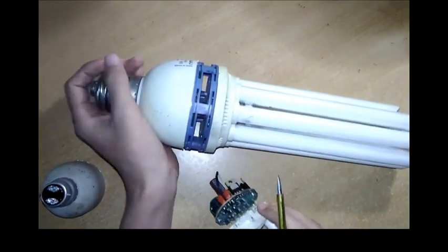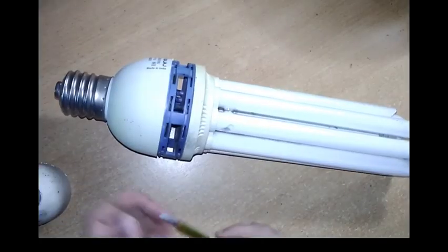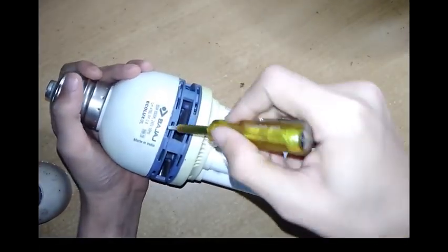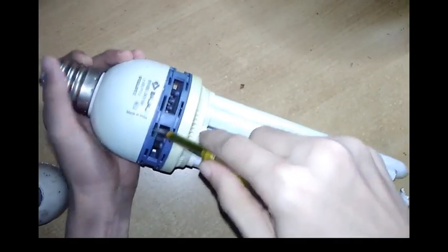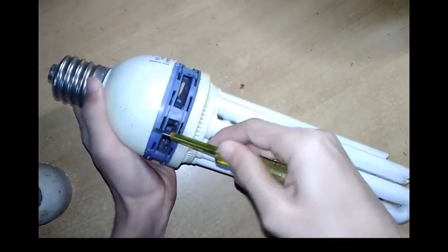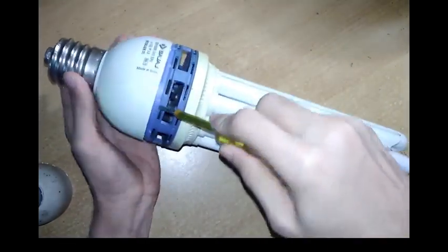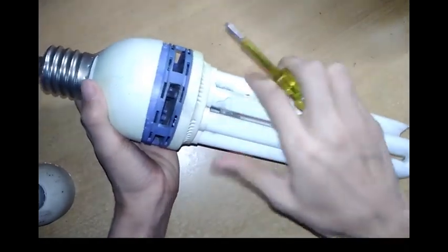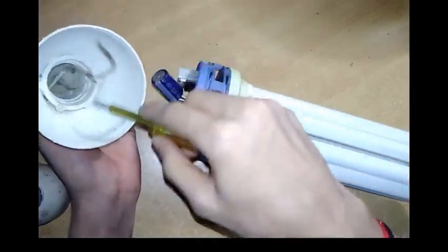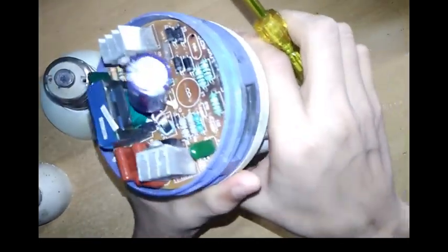Now I am opening this. You have to use a screwdriver or any sharp tool to open it. This is a big bulb — long-lasting and environment-friendly. As you can see, I have opened it. The circuit is already burned because of heat over time.